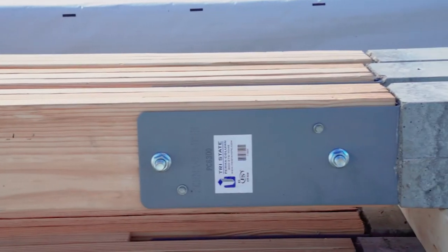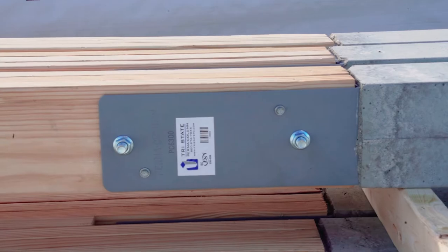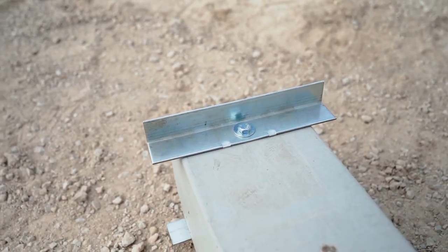We've also got our three-ply, two-by-six nail laminated column attached to the permacolum using our Hardware 63 kit. So we're going to get this thing up in the air and show you how it goes.